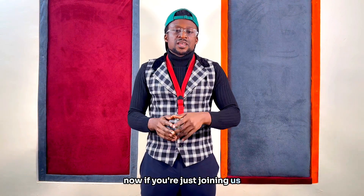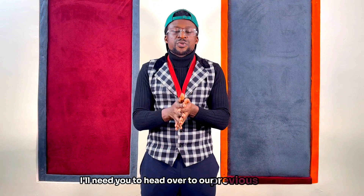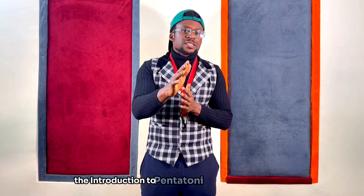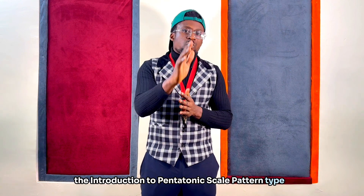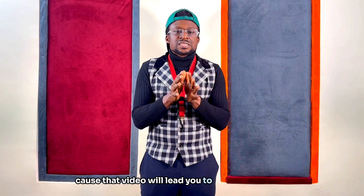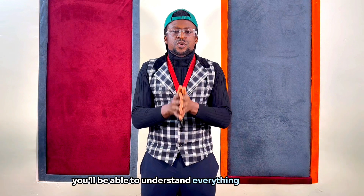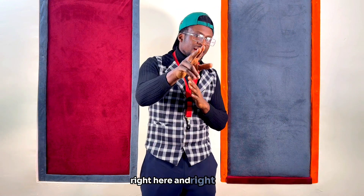Now if you're just joining us, I need you to head over to our previous video where we treated the introduction to pentatonic scale pattern type 1, because that video will lead you to this very moment where we're about to treat the application, and that way you'll be able to understand everything we're doing right here and right now.